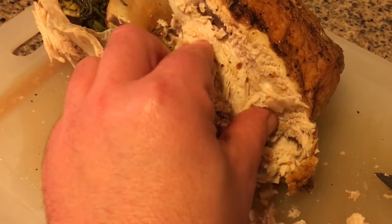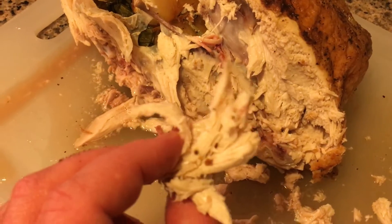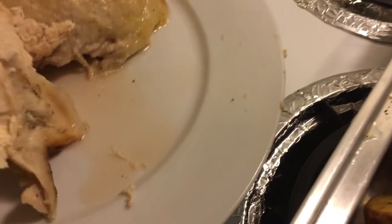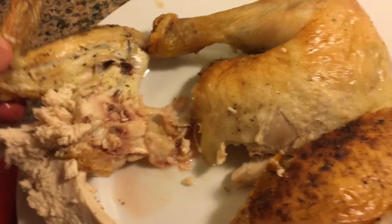Oh my God, the meat is so frigging juicy. Look at that — it is frigging awesome. Here's the breast meat right here. Look at that, got breast meat. Look at that.